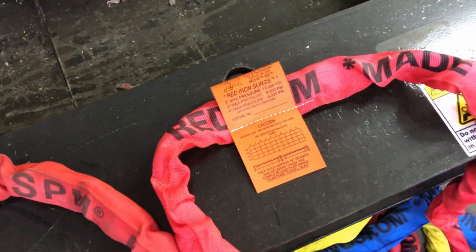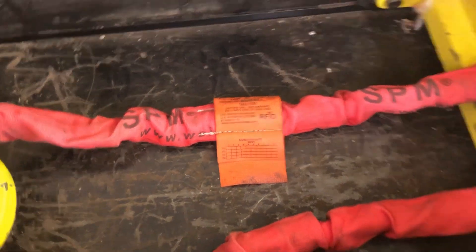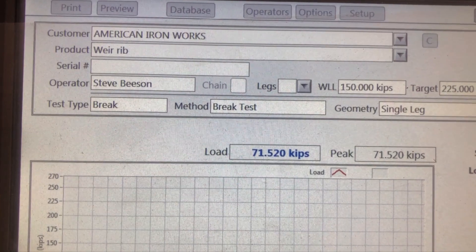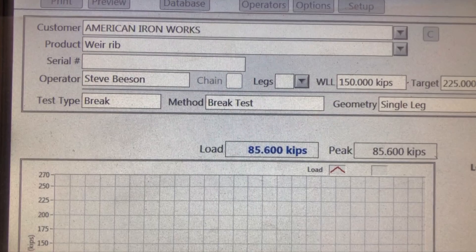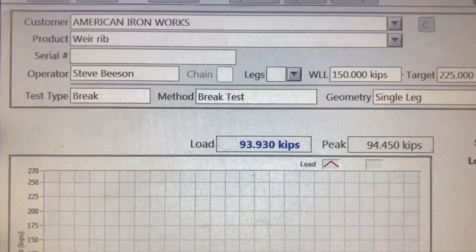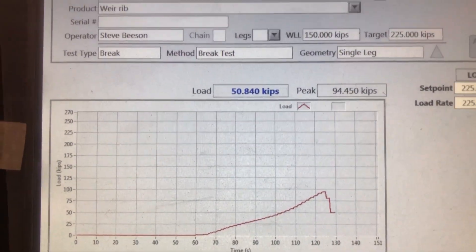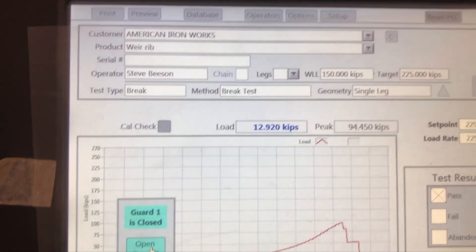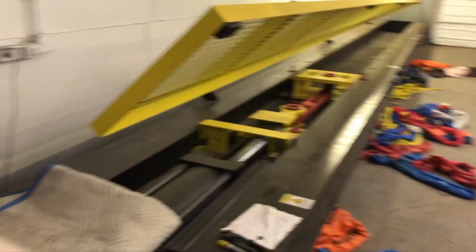Let's do a pull test here and see how they perform. First pull will be the four-foot rib from the Weir SPM system — pulled 94,450 pounds. And again, that's a four-foot rib from Weir SPM.